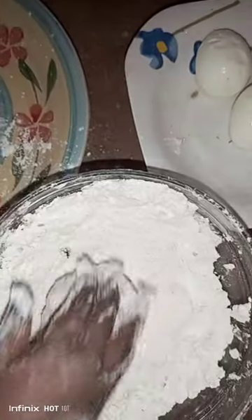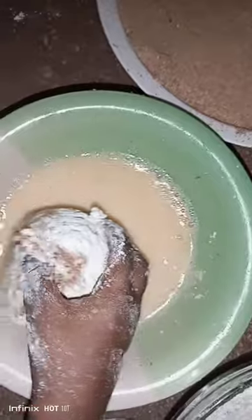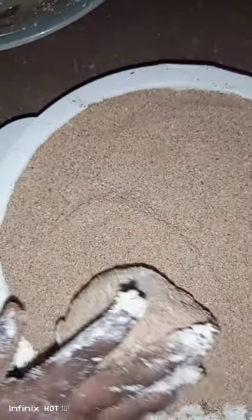Then I am going to dip my pot inside flour. Then I am going to dip my pot inside eggs. Then I will dip it inside where it comes. Then I will roll it in the bowl.